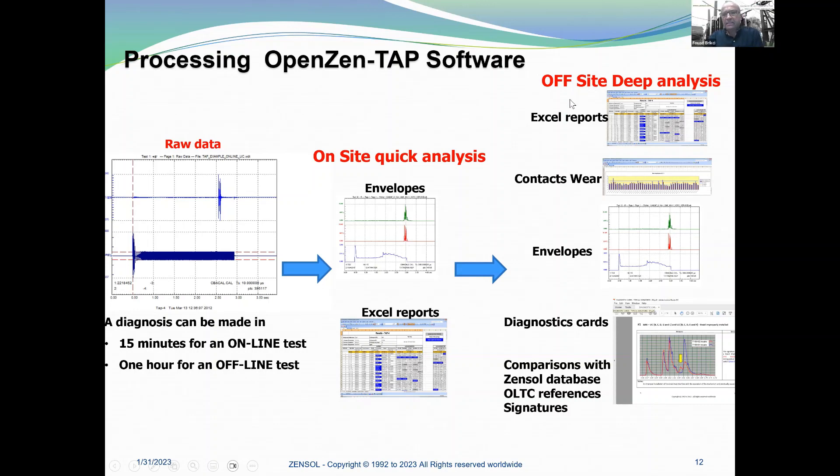For the off-site deep analysis, we have Excel reports. Thanks to the envelopes, we get a lot of information about the contacts. We have what we call a diagnosis card, and we are able to compare with the Zensel database of OLTC reference signatures. This is exactly our method.